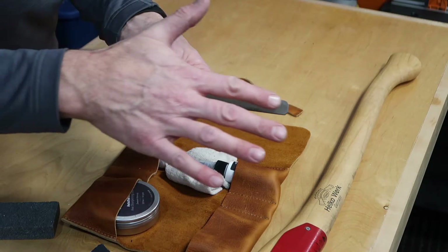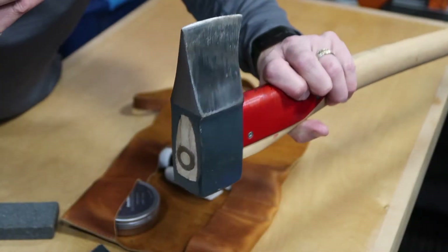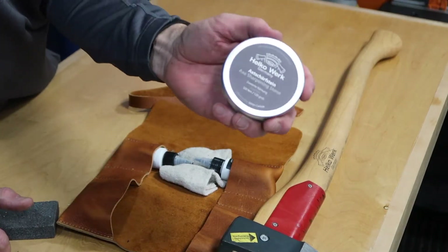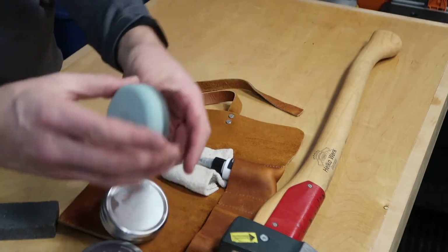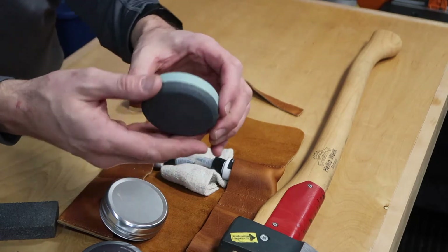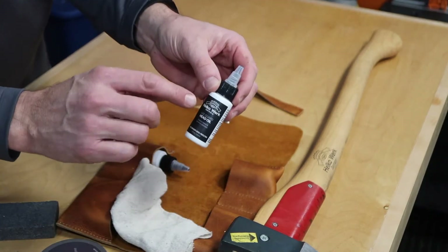Here is a hand file. It has a single-cut pattern on one side and a cross-cut pattern on the other, which will remove material a little faster than the single side. There's also a sharpening stone — it's like a hockey puck — with a smoother side and a more coarse side.